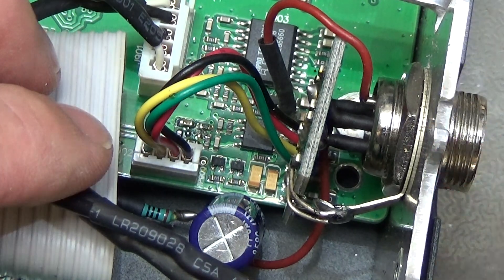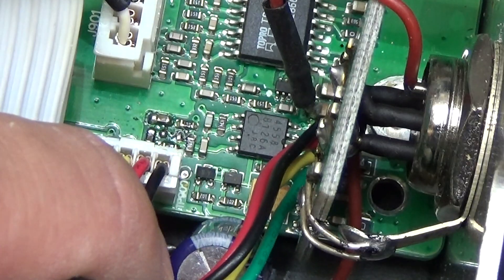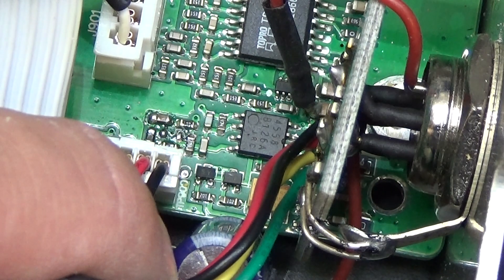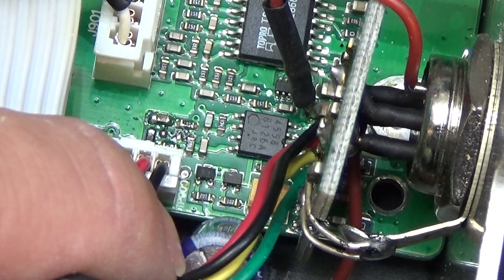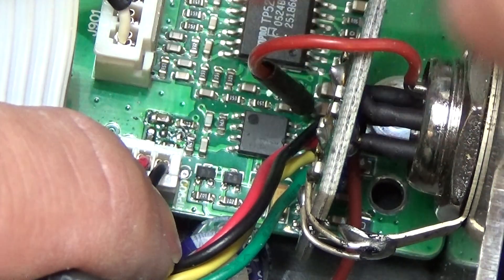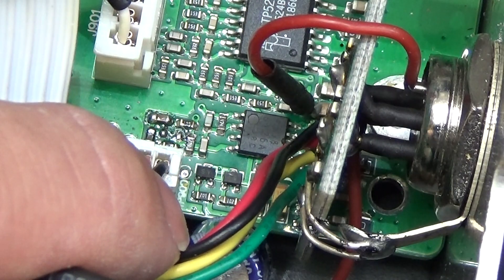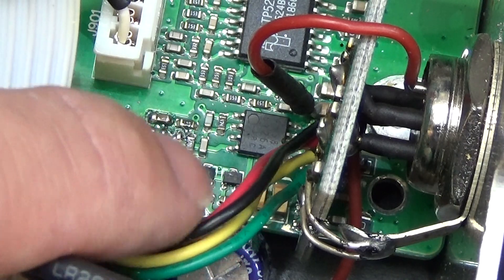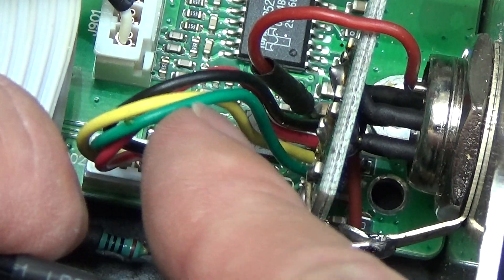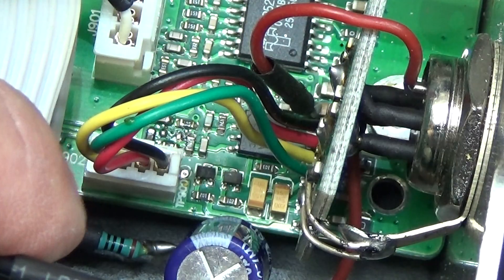Down there you can see that there has been solder work done — for sure this is a modification. You can see that voltage is connected to this microphone connector, which is to operate an amplified microphone. This here is the connection from the microphone connector to the main PCB.